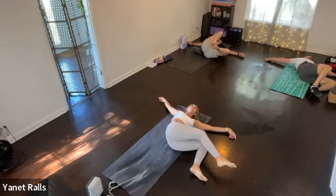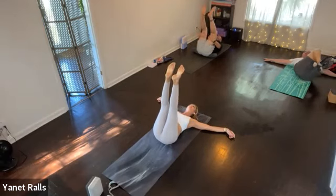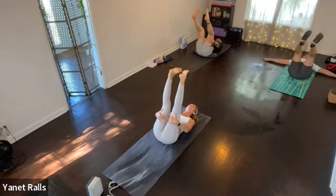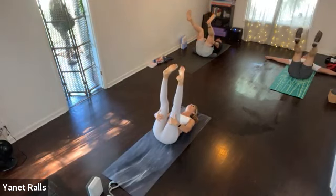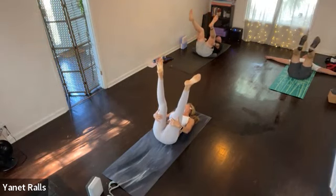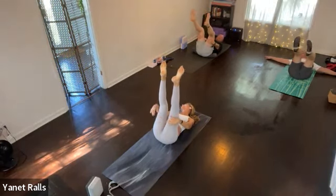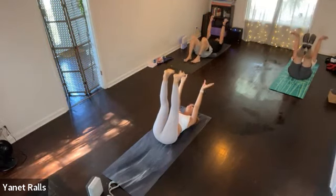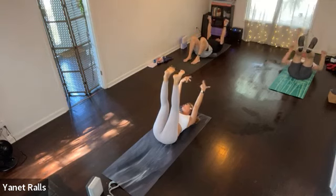Bring the knees up as you inhale and then extend the legs up. Good. Let's roll the ankles while the legs are up there. And if you need to, you can always grab the back of the legs. Good. And then reverse the ankles — so rotate, reverse. Then take your arms up and roll the wrists. And then roll the wrists in the opposite direction.